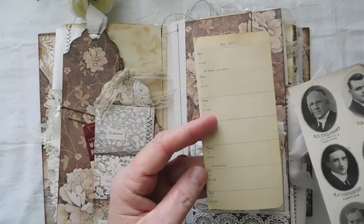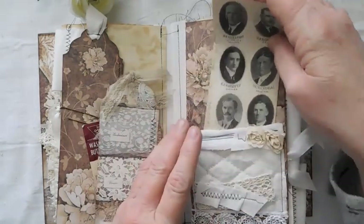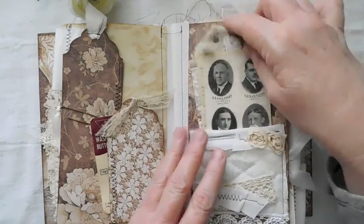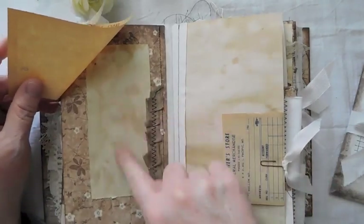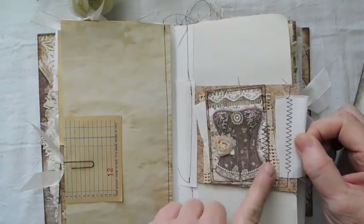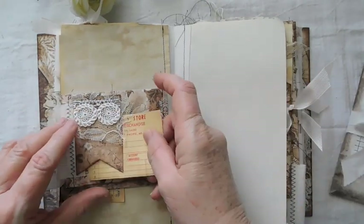Here are some vintage buttons, a little tag, and a piece of ephemera from 1921 — a vintage calendar. Here are some fun little ephemera pieces that were also in that calendar. Then there's some ephemera from a general store that I picked up at an antique shop and also have in the Etsy shop. I've just added some seam binding, coffee-stained paper, another merchandise ticket, and a little collage on the back side.